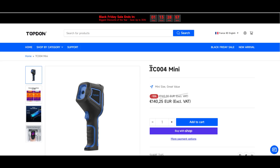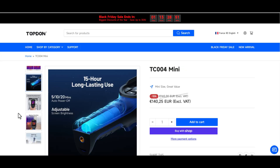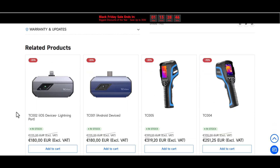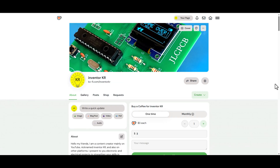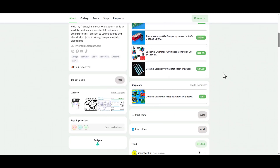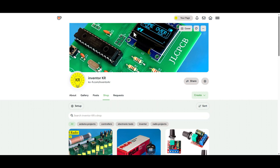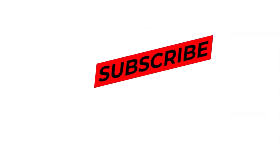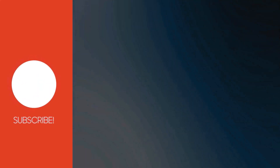If you're ready to experience the power and precision of the Topdon TC004 mini for yourself, you can get this product through the link below in the video description. You can support me by buying a cup of coffee through the link in the description box, and find all the circuit diagrams there as well. Don't forget to click the like button, subscribe to the channel, and share the video with your friends. Thank you for watching — see you in the next video.